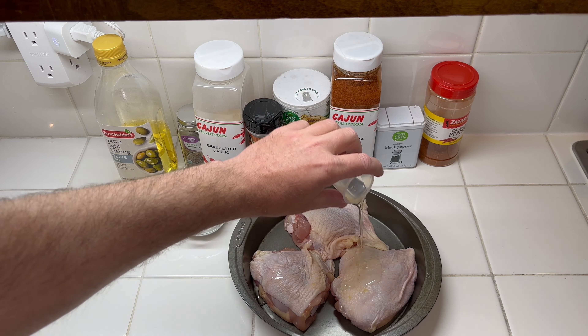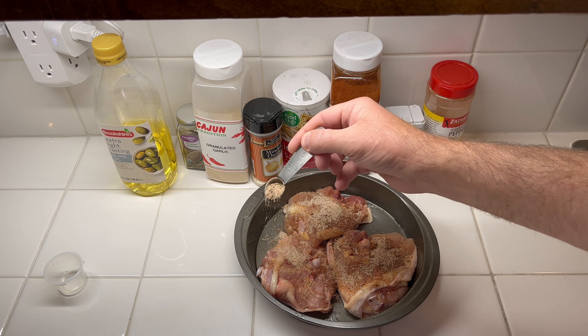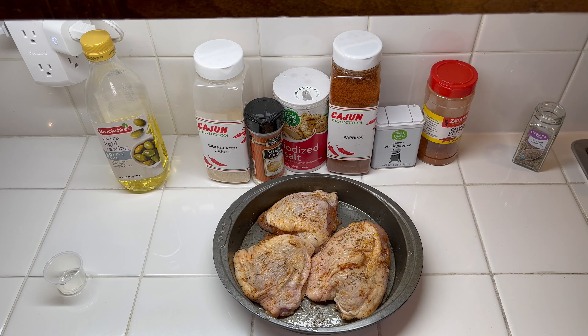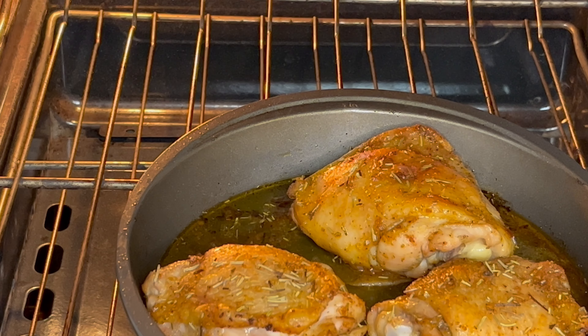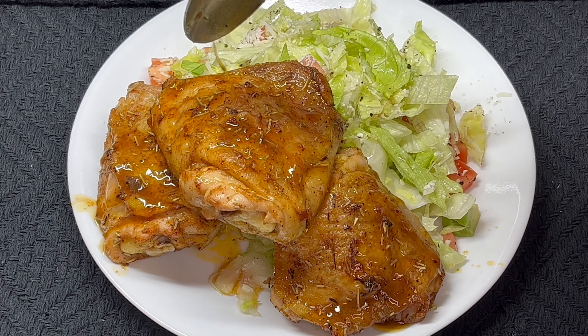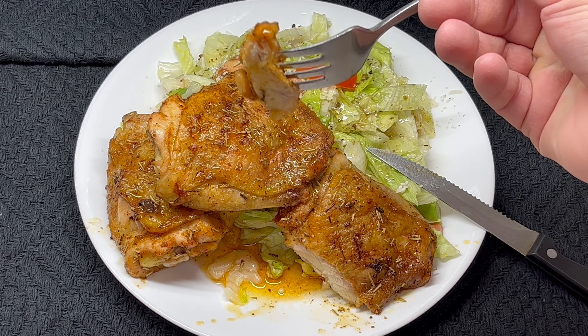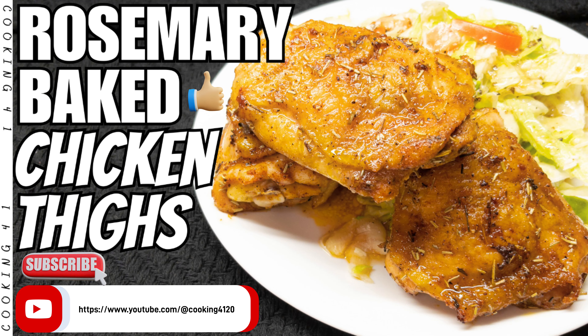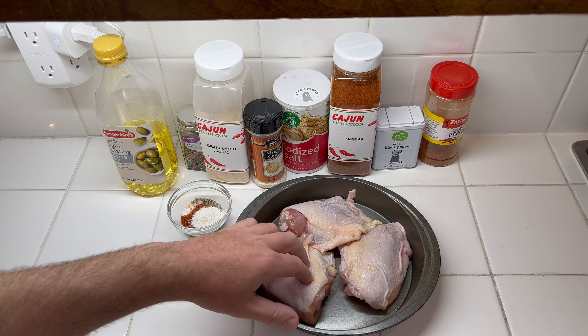This is a production of the U.S. Department of Health and Human Services. Here's a very simple way to make chicken. We're using rosemary as the primary spice. I've got three chicken thighs that are dried off.